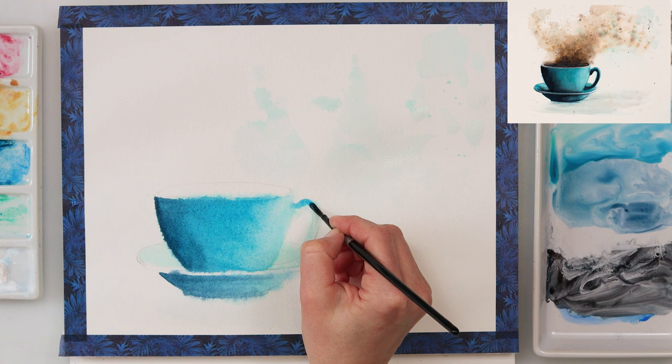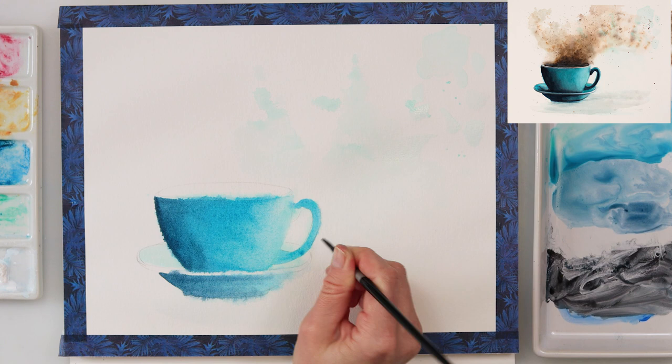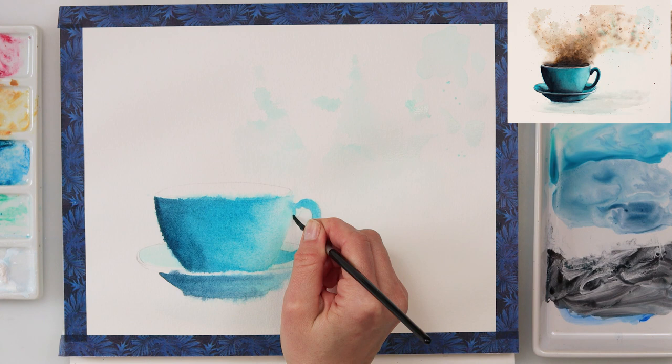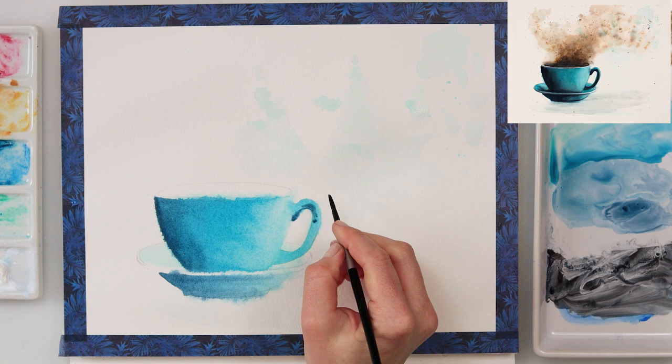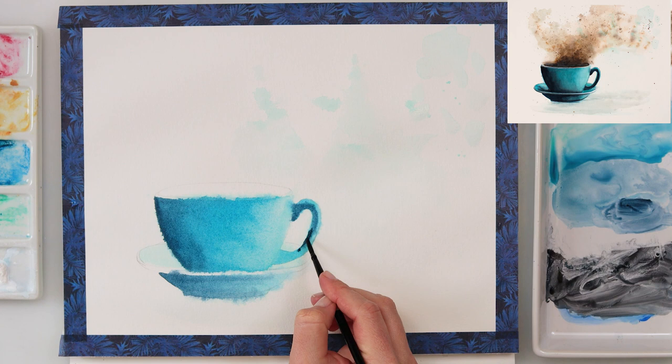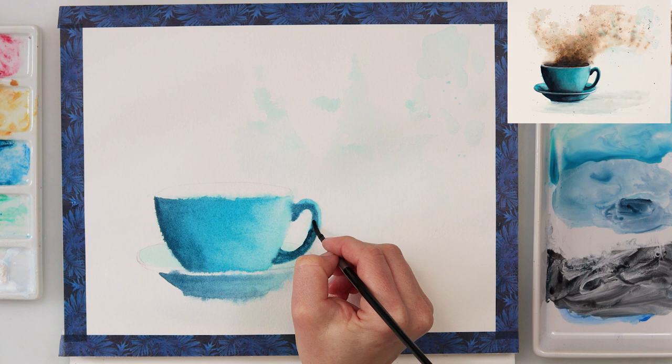If you want clean lines, don't pre-wet outside the borders of your mug. Then I painted the handle using the same colors, adding some indigo to make certain parts look darker, as if they're in shadow. I'm also switching between larger and smaller round brushes — smaller ones for details and more precise work, larger ones for bigger washes.